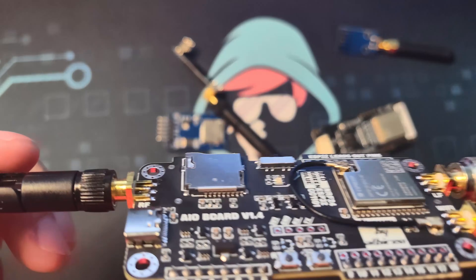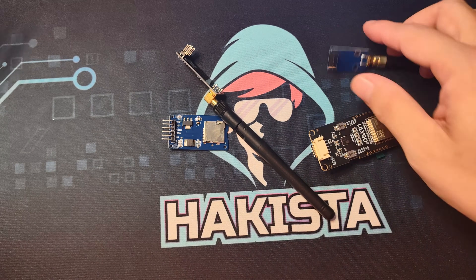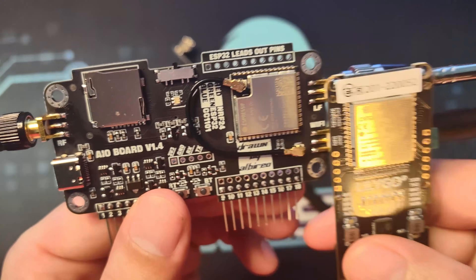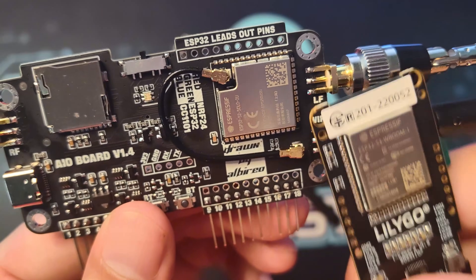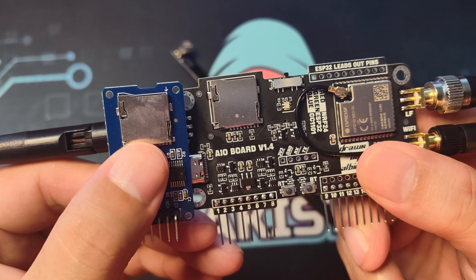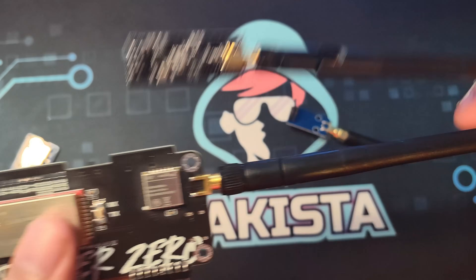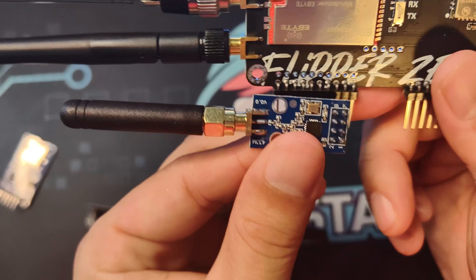This is our development board and I've laid out all of the modules so you can appreciate everything attached here. The first one is an ESP32 module — here's the standalone one and the integrated one. The next one is an SD card module. Second is an NRF24 module, and lastly the CC1101 module.